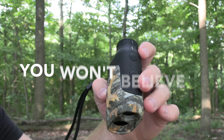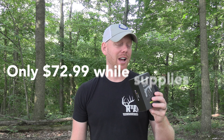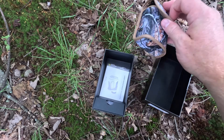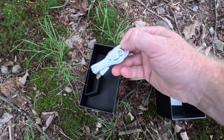Hey guys, I found the best budget rangefinder for archery season for us bow hunters that I do not regret purchasing at all. It is the Tidewee HR 700 rangefinder. It comes in a 1000-yard version too, but I opted for the 700 because I'm primarily archery and 700 yards is something I'll probably never have to worry about.